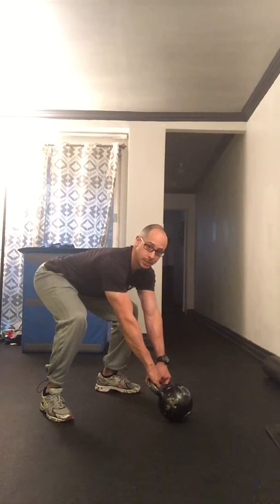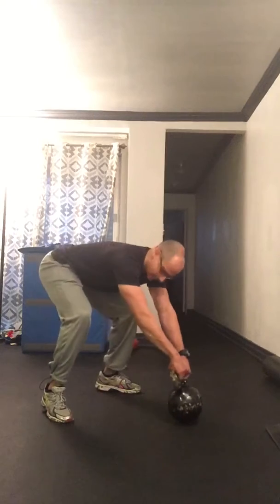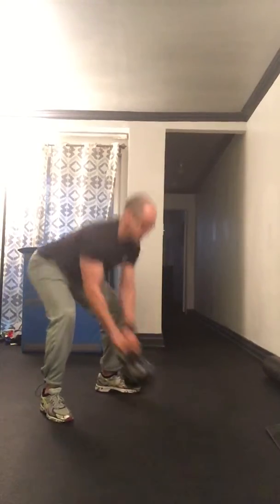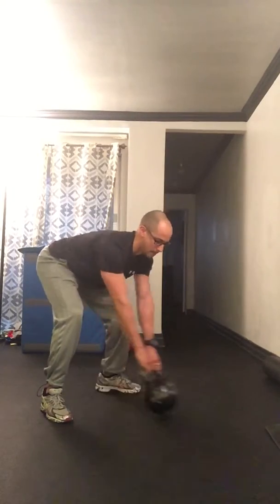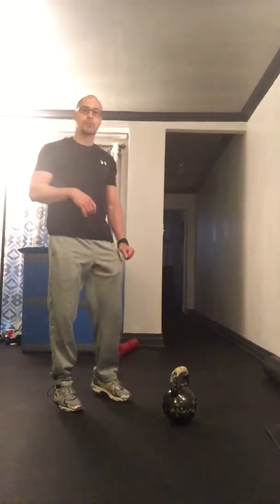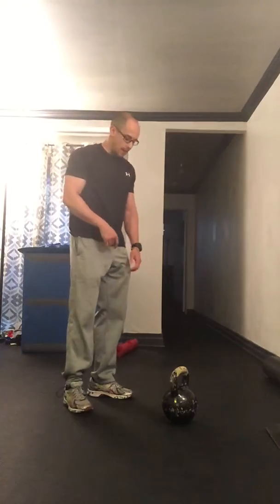All we're going to work on here is just a hike and park. Be aggressive with your hike. Make sure when you hike you're going straight into the groin and not letting the bell go below the knees. So hiking, park, hike, park, hike, park. What you don't want to do is hike too low because that is loading the back. The hiking and parking is extremely important. You can run through five reps and do that about three times just to get a nice warm-up of your hike. That hike has to be aggressive and strong, and make sure you're doing a nice breathing match — a nice sniff as you go in, exhale as you park.